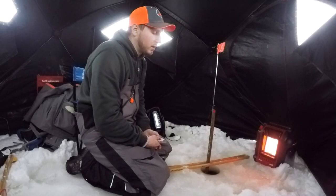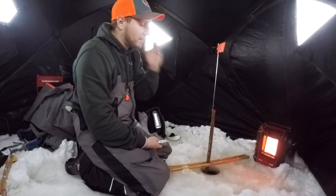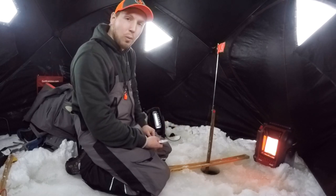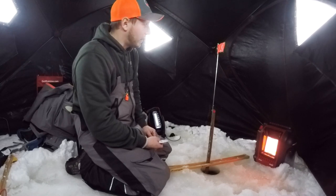Hey guys, Chris Everett here with Everett Lures. I got a new product I want to show you real quick. I know I'm in my shack with my tip-up here, but we got a complete white out outside and the wind is just ripping, so I'm gonna try to do this real quick.